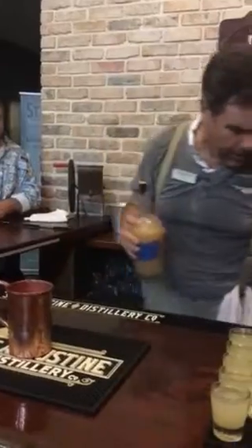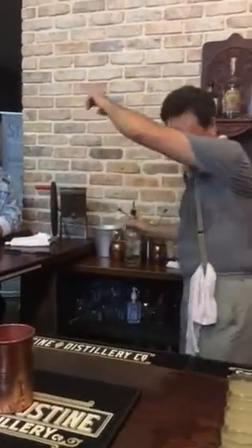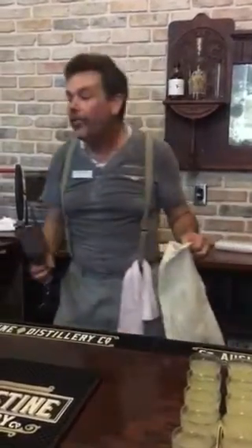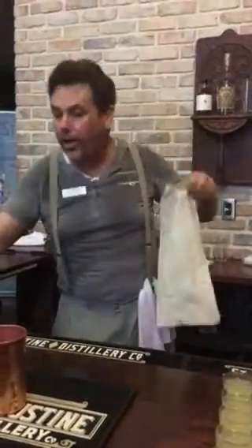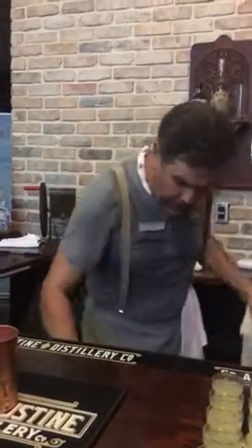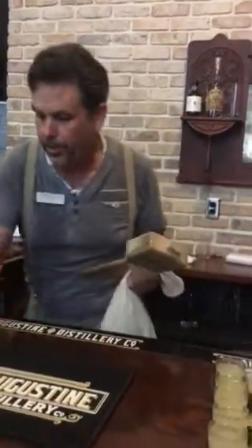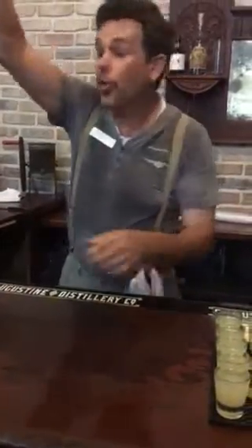Now our drink calls for crushed ice. We happen to have cubed ice, but I have a couple of tools to crush it with: a canvas Lewis bag and a wooden mallet. Let me show you the process. I'll put the cubed ice into the canvas Lewis bag, move anything out of the way that might get spilled, and crush the ice in the bag on the bar with the wooden mallet.